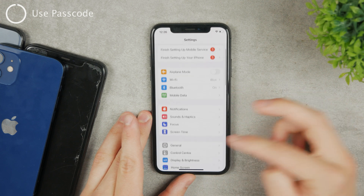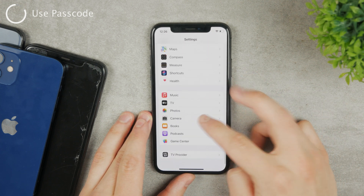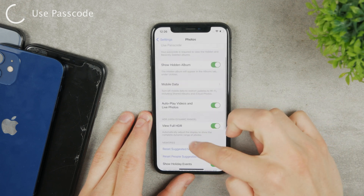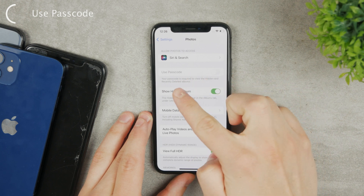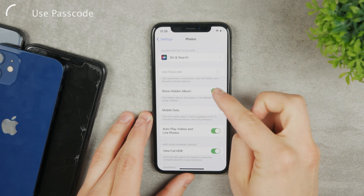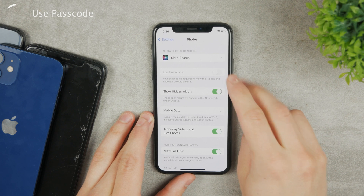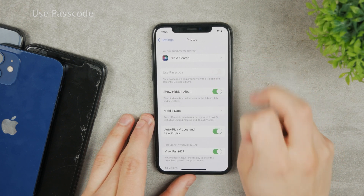In Settings, scroll down to find the Photos section. Tap on Photos and if you scroll down a bit you should have the option to use a passcode. For me it is grayed out. The description says: your passcode is required to view the hidden and recently deleted albums. That is what we want to achieve, but for me it is not clickable.